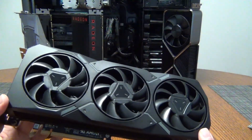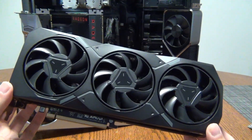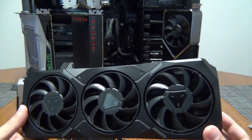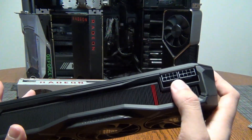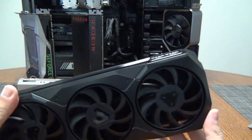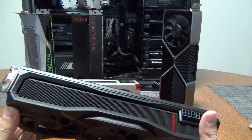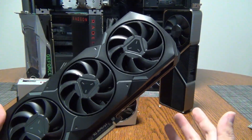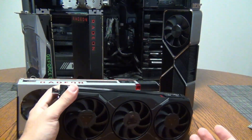I'll be doing a first impressions livestream playing games like Crisis Core Reunion, which just came out today, testing it with this graphics card along with some other games. You don't need to worry about upgrading your power supply assuming you already had something like a 2080. If you're on a 1080, 1080 Ti, 2080, 2080 Super, or even 2080 Ti, this is a really really good graphics card for a 1440p monitor upgrade.